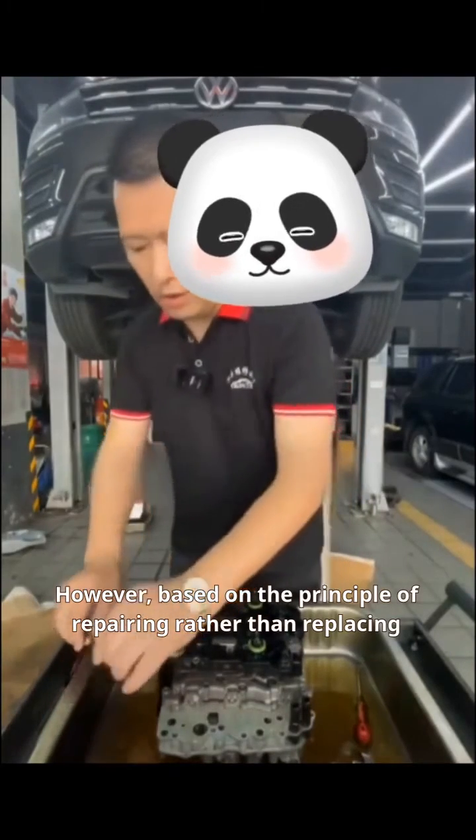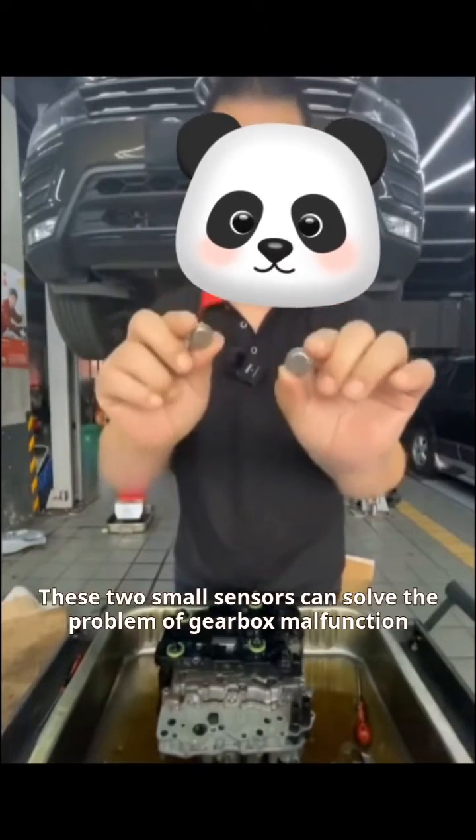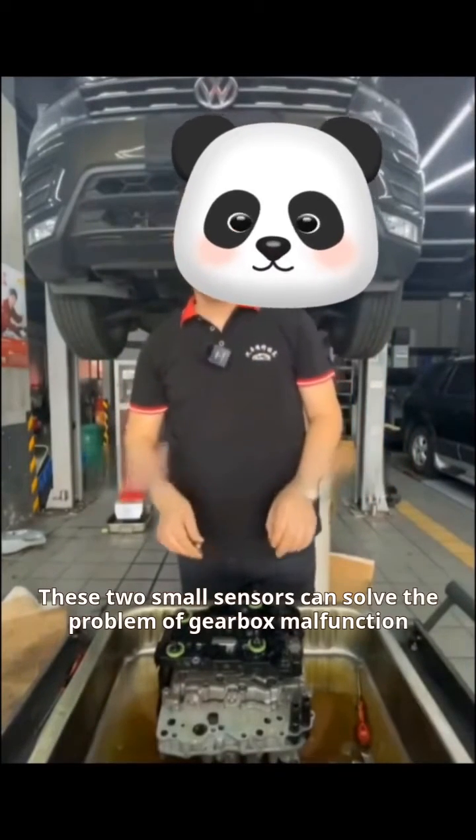However, based on the principle of repairing rather than replacing, we only need to replace these two sensors. These two small sensors can solve the problem of the gearbox malfunction.